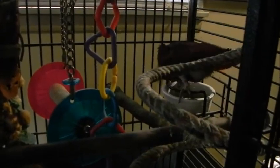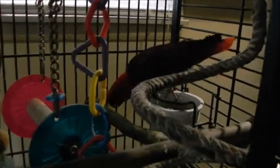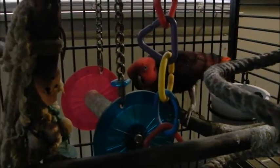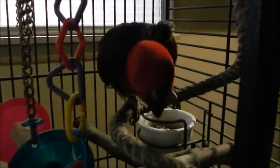This is Ruby, my female eclectus. At the time this video was taken, she was nesting and she had already laid at least one egg. She does not have a male eclectus bird as a mate, so I don't provide her with a nesting box. She has bonded to me and in essence she looks at me as her mate.